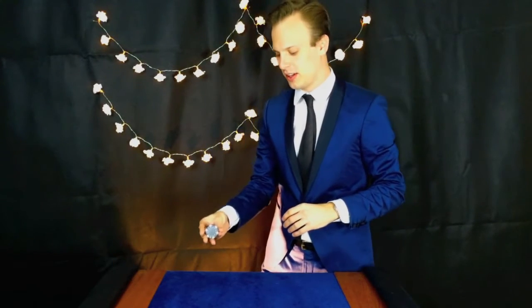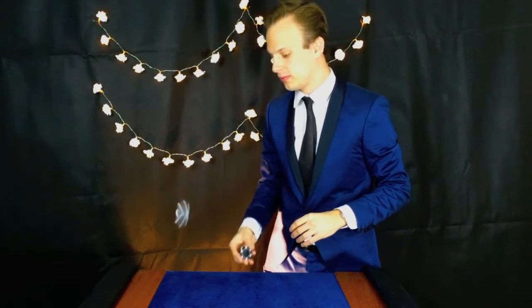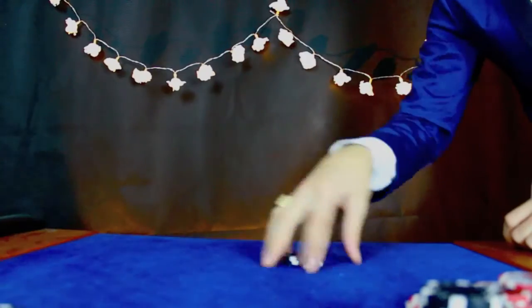Apparently it looks something like this. Now it looks a bit complicated — it's a sort of pressure spin. But it's okay.